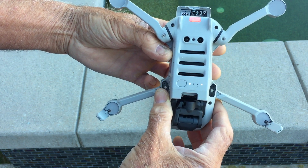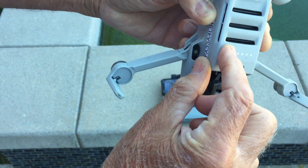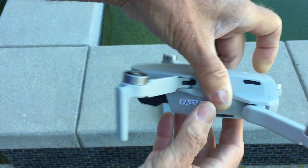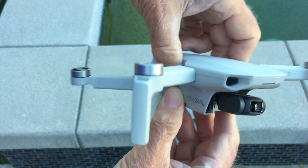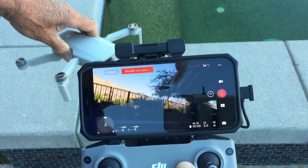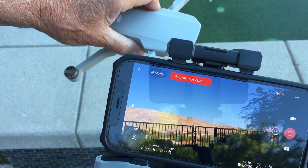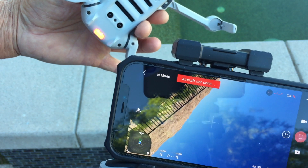When I push the power button, the gimbal doesn't go through the motions of trying to center itself. However, on the fly app the camera is working. I'm going to open this thing up and see if I can figure out what's wrong with it. I think quite possibly it is just the ESC — I might be able to change the connection, or if I have to, I'll go ahead and replace the ESC.